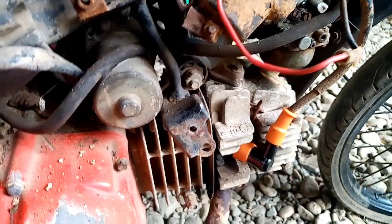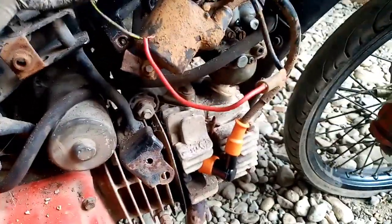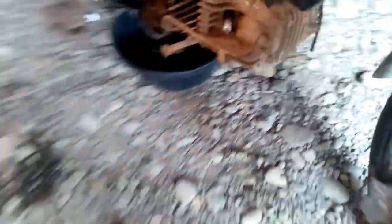Tinanggal ko muna yung spark plug. Tapos yung ignition coil — nandito yung ignition coil. At saka yung spark plug dito — luma. Nakakabit sa puree para hindi mapasukan.